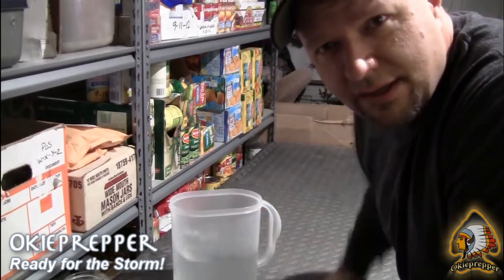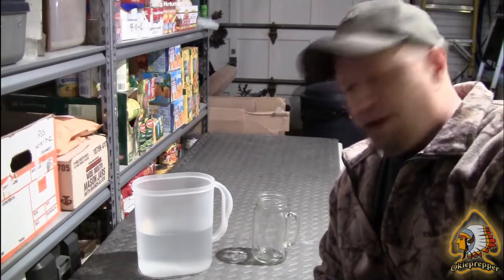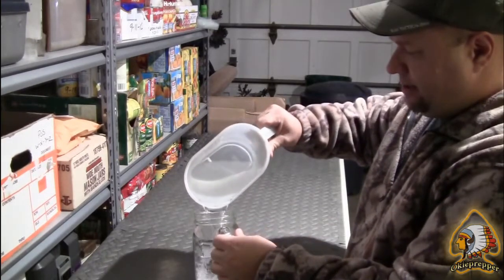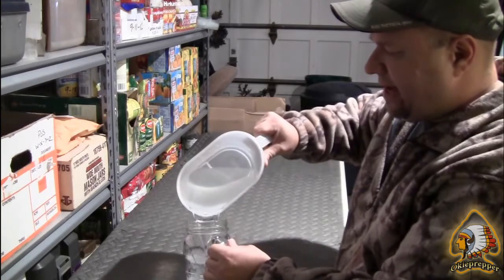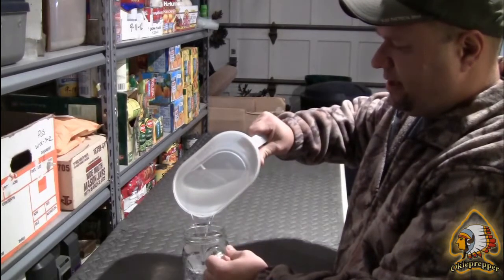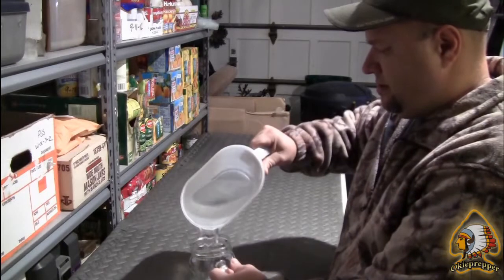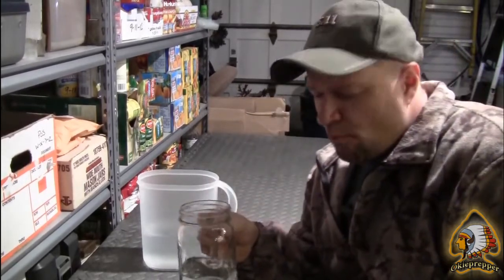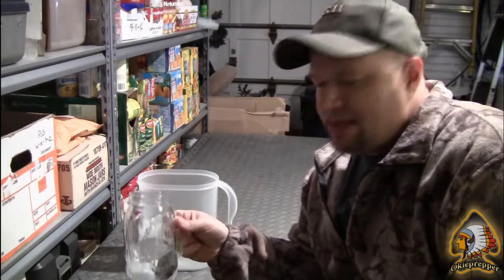We're going to sit here for three to four hours, let it breathe, and then we'll give her a drink. It's been about three hours. We're going to aerate the water and take a swig. This is supposed to help take out the flat taste — I would imagine it also helps the residual chlorine escape as well. Water gets flat after it sits for a while — it may get a foul taste to it. This will help re-aerate and reintroduce oxygen into the water to take out that flat taste. Bottoms up. Tastes like it just came out of the tap. Nice and clear, doesn't smell, tastes fine. Tastes great.